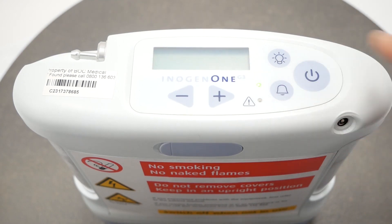The main features of the device are the on-off button. You press the button once to turn the device on and press and hold for one second to turn the device off.